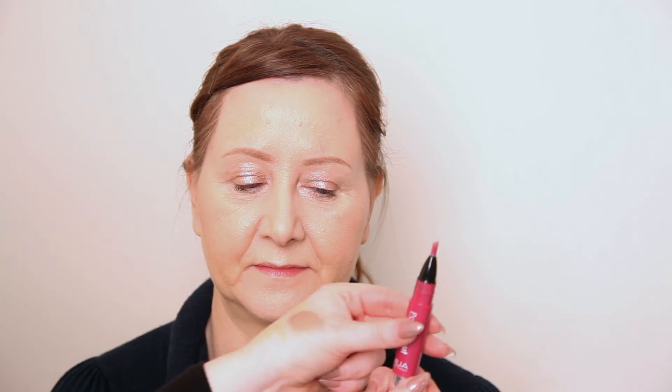Today I'm going to use the Emiway Power Pout Glaze in the colour Allure. It has a little brush on the end so you just twist it, the colour comes out, and you can brush it onto your lips. You can use this as quite a sheer coverage or build it up to be quite an intense colour. I'm just going to paint this onto mum's lips — and that is the makeup look complete.